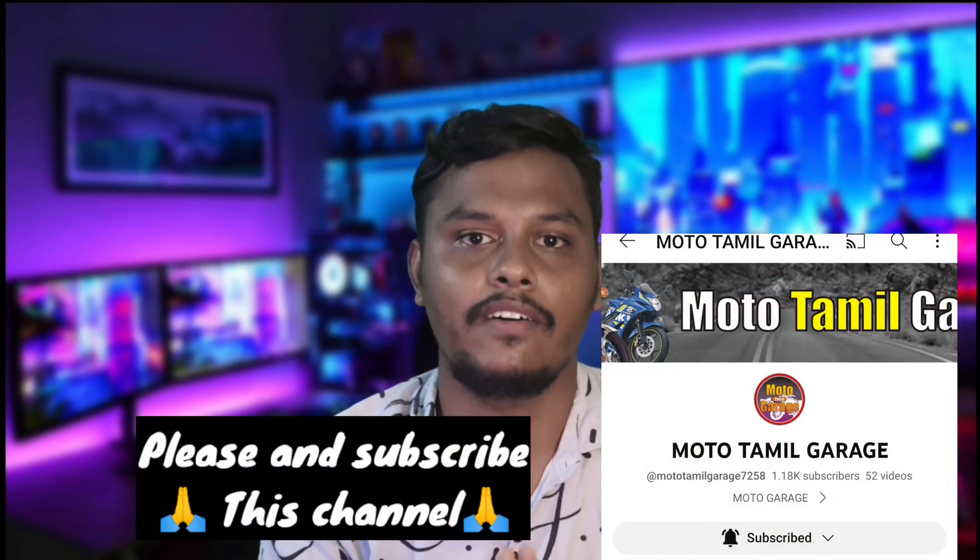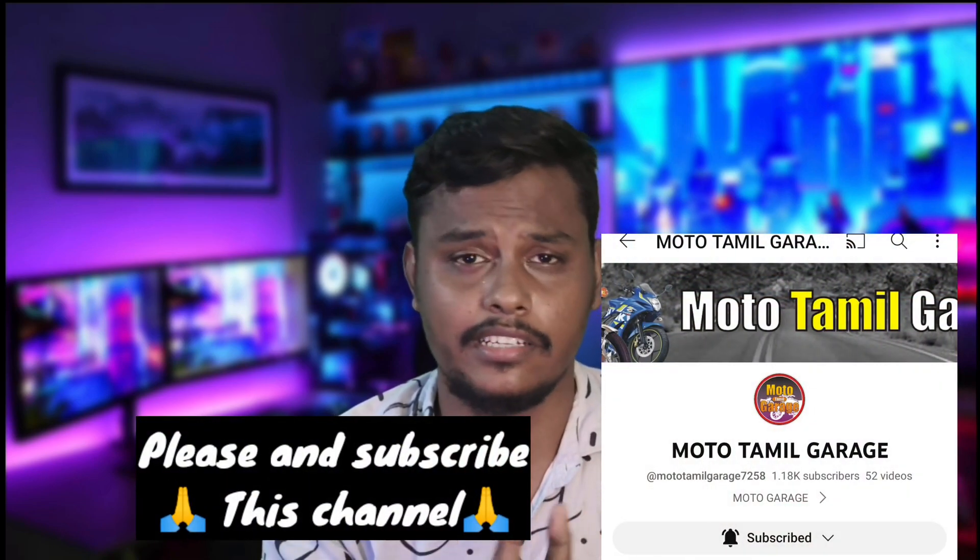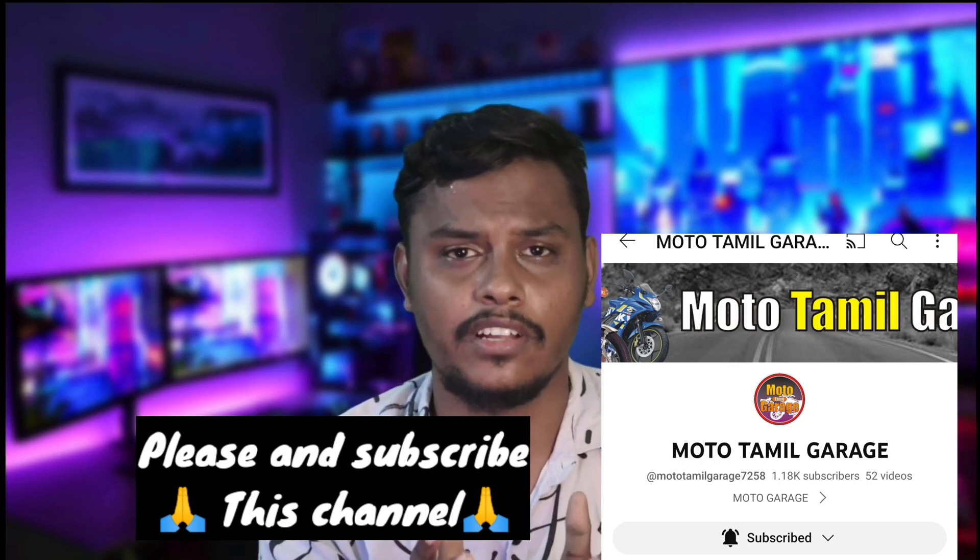There are a lot of modifications and full updates on this channel. There is a link in the description of this video. You can see it on the display and also support us on this video.